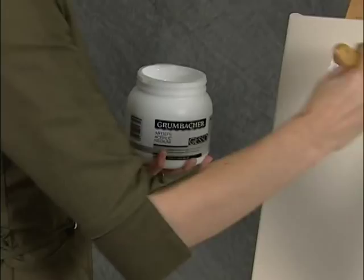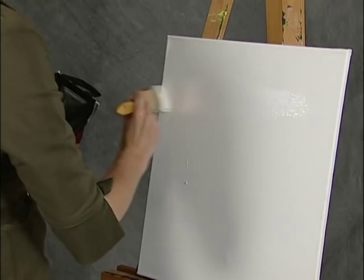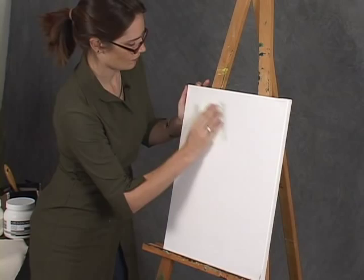Apply the first coat undiluted out of the can. Brush strokes can be smoothed out by dipping the brush into water and brushing the wet surface of the gesso with brisk, light strokes. For maximum adhesion, sand between layers of gesso. Be careful not to over-dilute the gesso, as over-dilution can cause poor adhesion and over-absorbency.